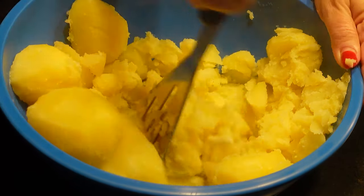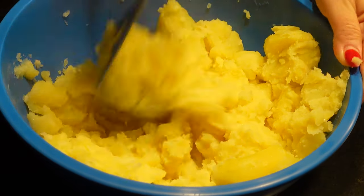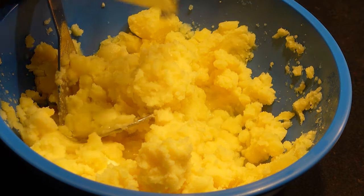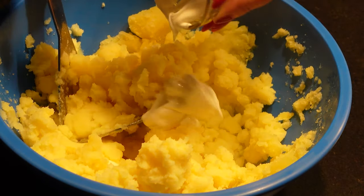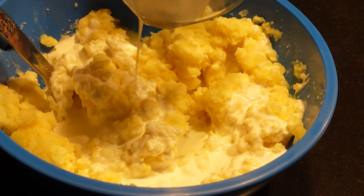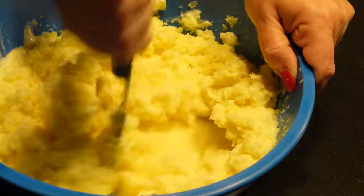You can see that the potatoes are dry and that's okay — right now we're just trying to melt the butter into the potatoes. Now we're going to add a quarter cup of the reserved cooking water, two tablespoons of sour cream, and give it another mash. Then we'll add a third of a cup of heavy cream and mash again until there are no big clumps left.